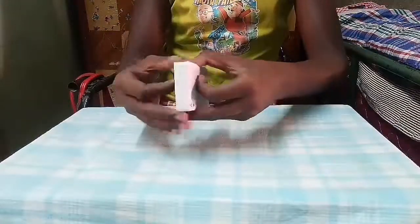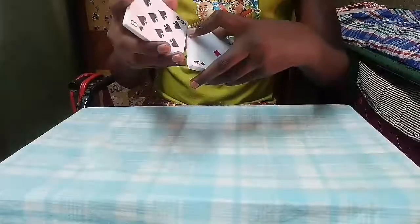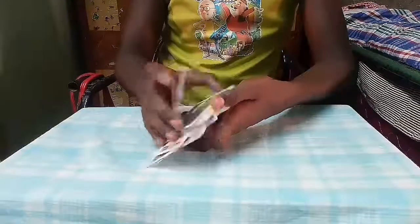Let's do a Faro on this deck. These decks are good for Faro. No — these decks are not passing a good Faro.